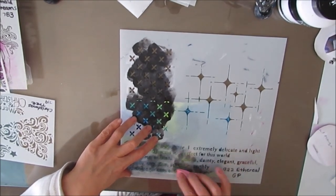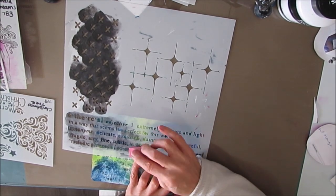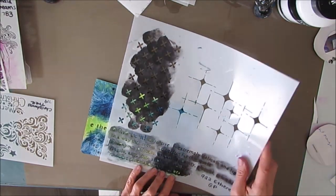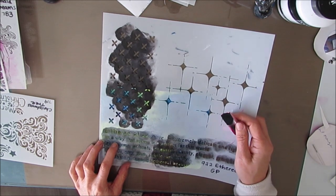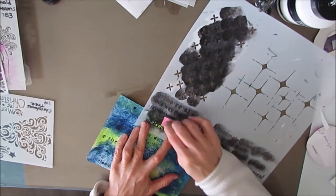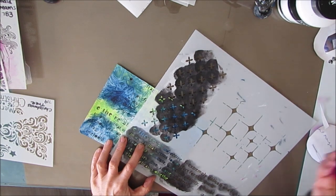I love the texture from the plastic wrap technique — it made me think of the ocean — but I wanted to add some pattern. So I dug out my stencils. This is the ethereal stencil, and I'm stenciling this text across the page. I just want some fine marks on the background using black acrylic paint on a makeup sponge, not pressing very dark. I want it to be part of the background.